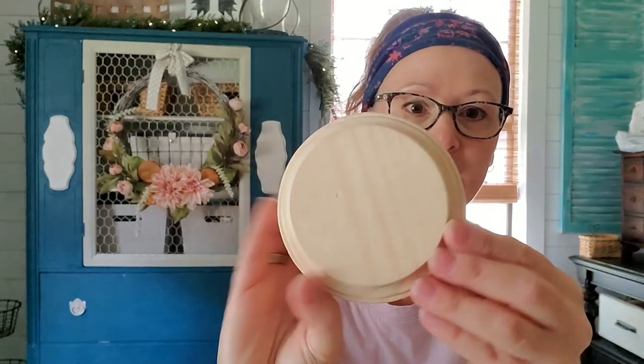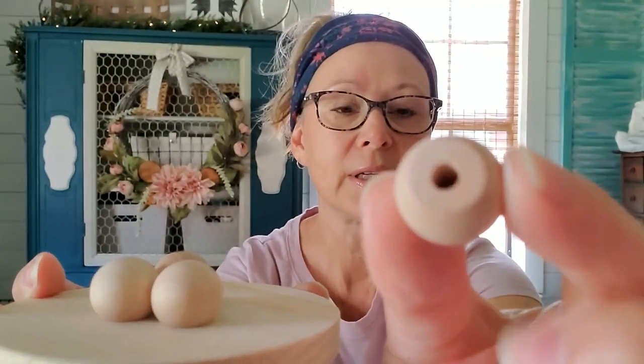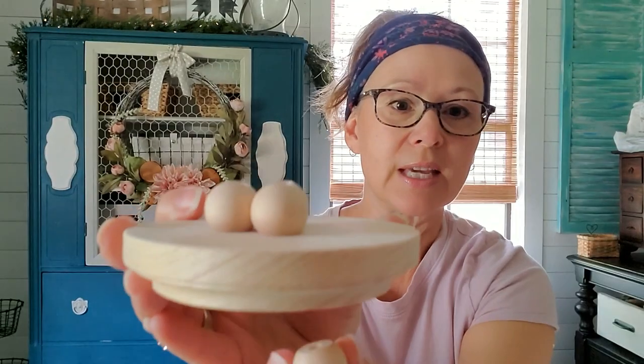I'm actually going to make two farmhouse risers today. I'm going to make a round one — I have this round piece of wood with a beveled edge. I purchased it at Michaels for about a dollar fifty. I've also got some little round balls; they're not beads, even though they have a hole on the bottom. The bottom is flat, so they sit on the wood piece really well — we're going to use them as little feet. This would be super cute to elevate a mug for fall or Christmas.